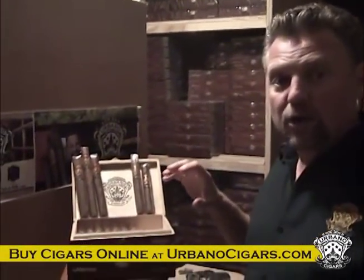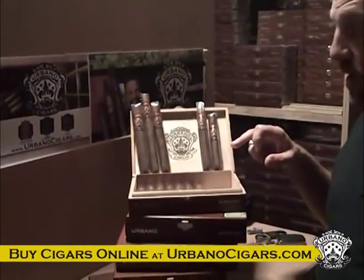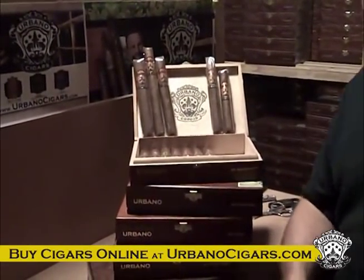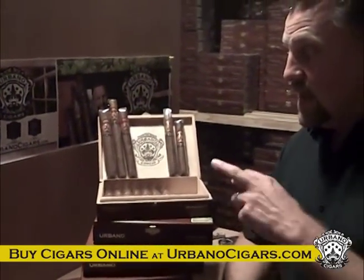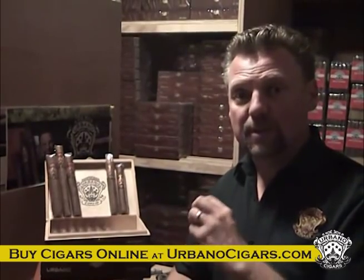This is our premium box line. Everything here is a Corojo wrapper, Dominican filler, Dominican binder from the Dominican Republic. Everything here is aged for three years, so that means the tobacco has been aged after it's been cured for three years. Then we bring it into our shop down in the Dominican Republic and do what's called fermentation. What fermentation actually does is removes the sugars, the starches, and the ammonia smell from the tobacco. So you're really left with a premium tobacco that's got a lot of great flavor.